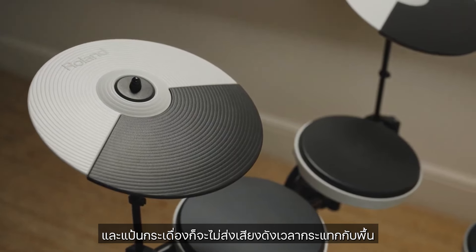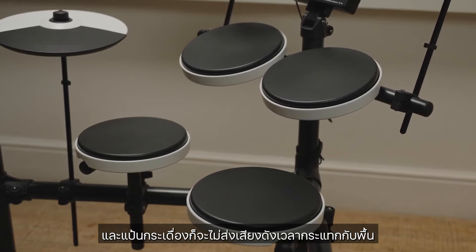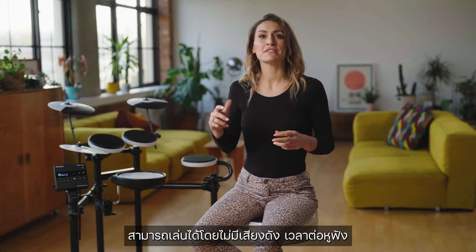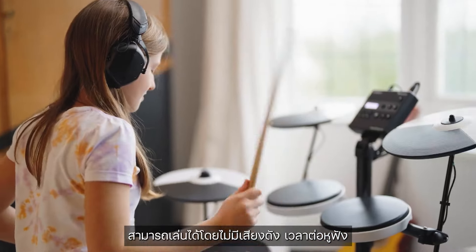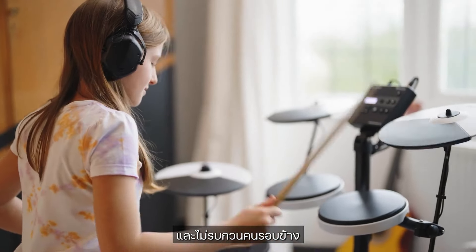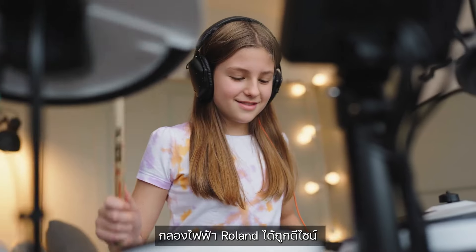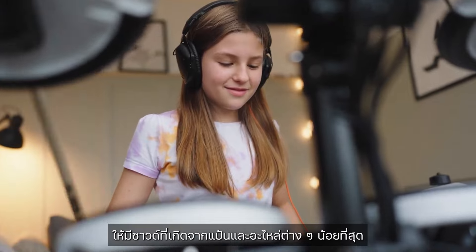The drum and cymbal pads are designed to be quiet, and the beaterless pedals prevent unwanted stomping noises from transferring into the floor. This allows the drummer to play quietly with headphones whilst the people around them are not disturbed. Unlike some drum kits, Roland electronic v-drums are designed to have minimal mechanical and pad noise.